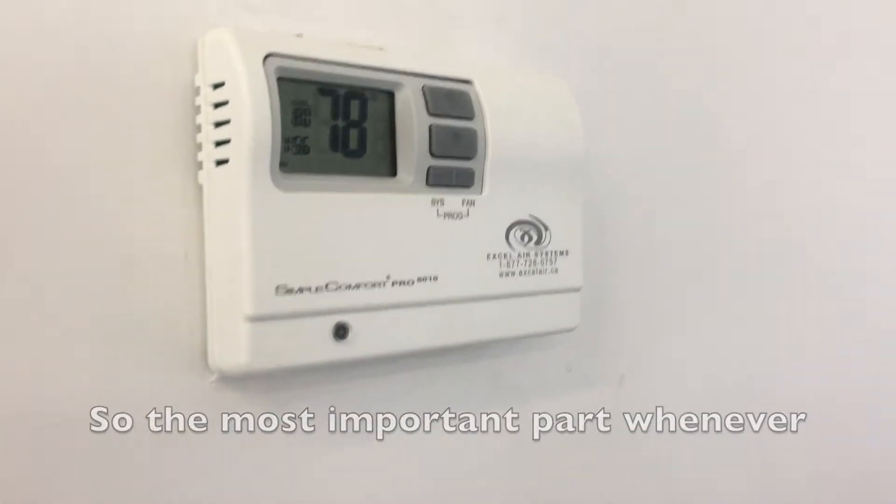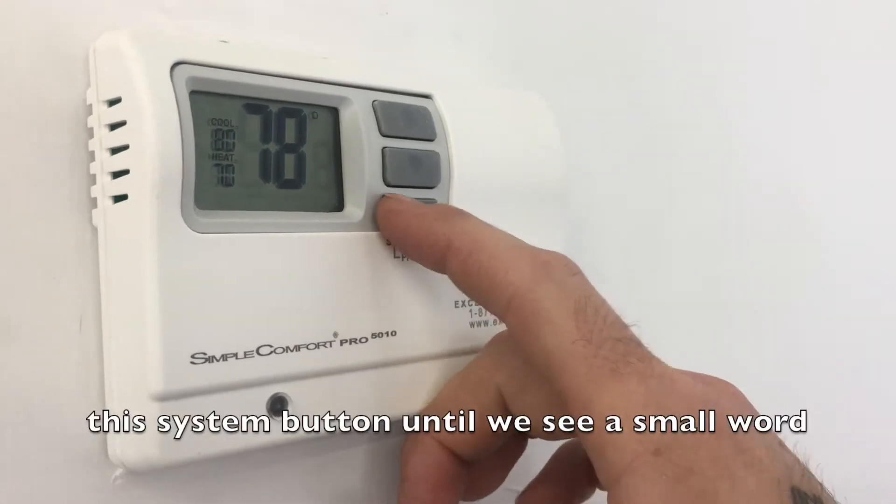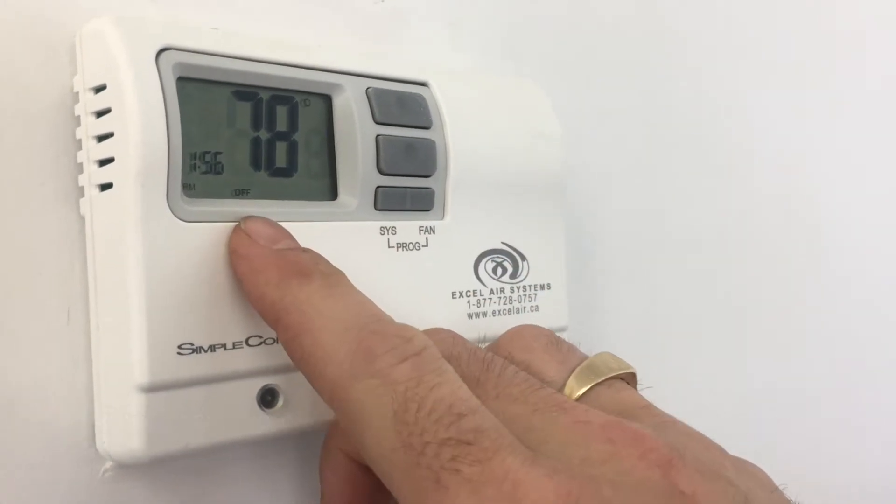The most important part whenever working on this thermostat is we need to turn it off. So we're going to push this system button until we see the small word 'off' in the corner.